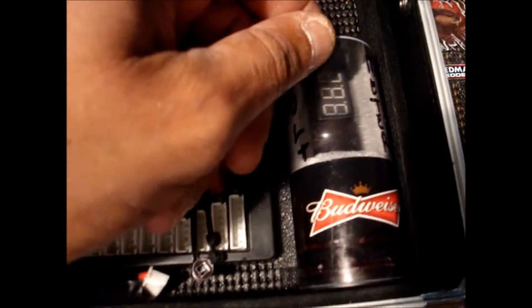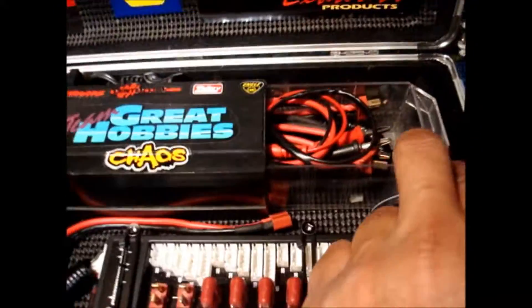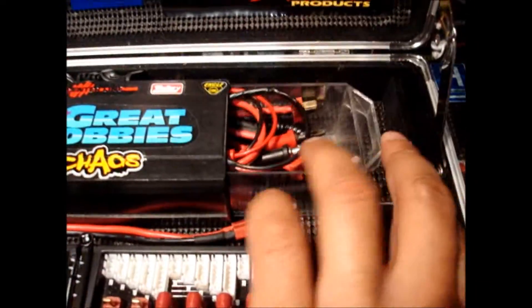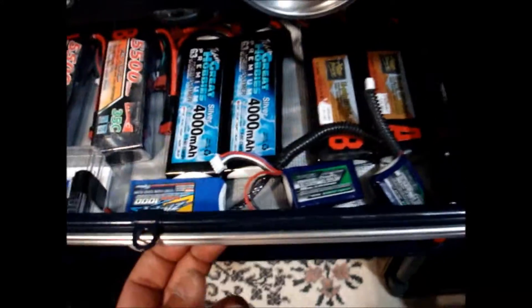There's a little drawer on top here for my lipometer. Got a drawer and it houses all the wires and stuff — every different wire you can imagine for all the LiPos I've got. There's quite a few; there's still some in vehicles.